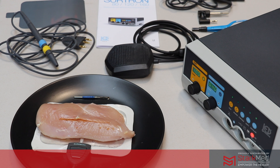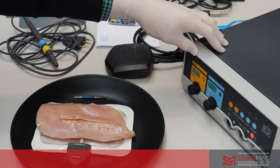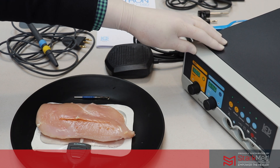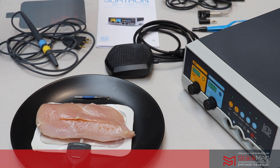Hello everyone. This is a quick demonstration of the Sertron 120 diathermy machine. The package which we ship includes the Sertron 120, which is made in Italy, along with your bipolar accessories and the monopolar accessories to get you started with your electrosurgery.